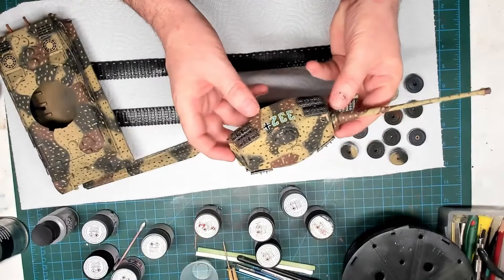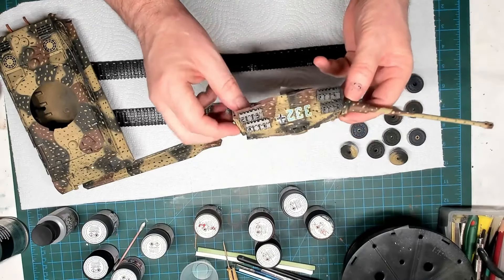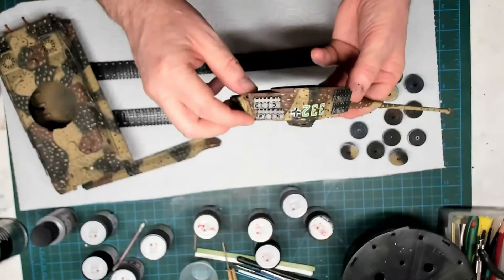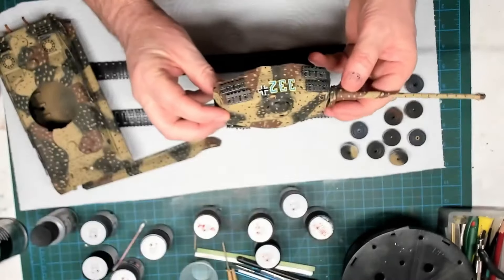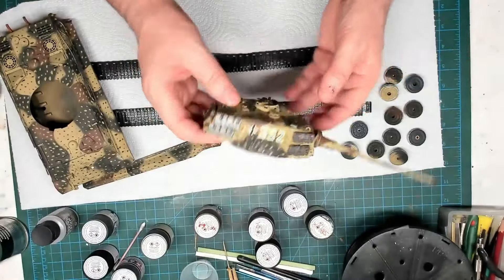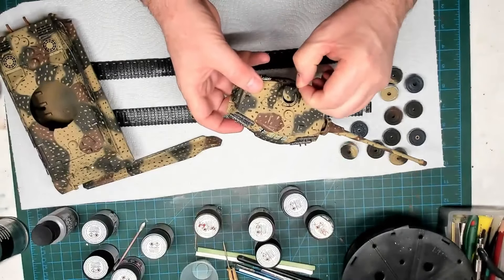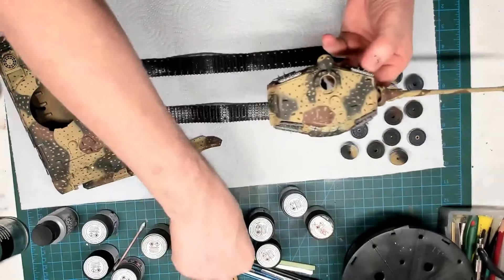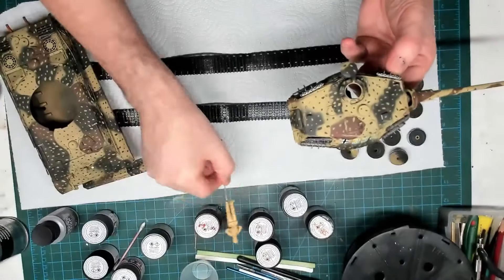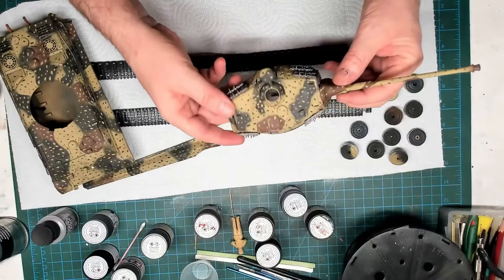I've got my tracks on and I'll probably dull them down and add more rust to them. My barrel has got quite loose — it was stiff enough to hold a position but I'm not sure how to tighten that up now. The commander's hatch opens so we can get our figure in — he's ready for a bit of painting. Pretty happy with the way it all turned out. The Zimmerit had some bits chip off, not bad overall. The decals are a bit of a letdown but what can you do.